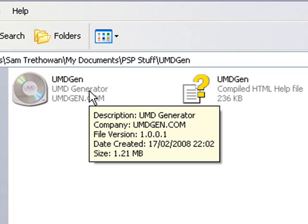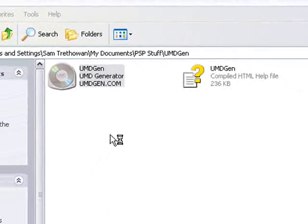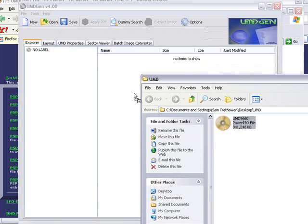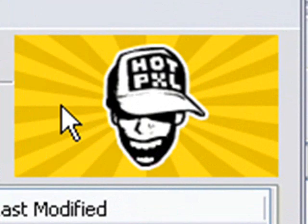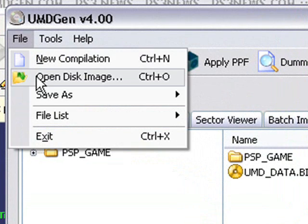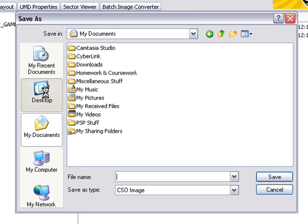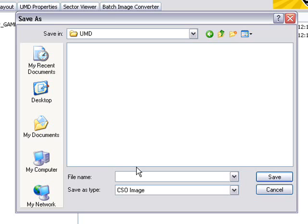It doesn't always work, because if the PSP UMD is already small, it won't make too much difference. Double-click on the program and it will appear. Then go to the place where your UMD ISO is located and drag and drop it into the program. It should show you the UMD you're trying to copy — in my case, Hot Pixel. Go to File, Save As, and Compressed CSO, then put it wherever you want.